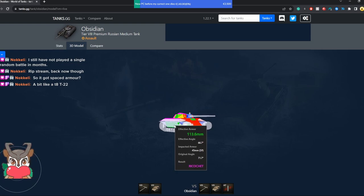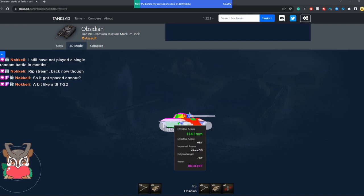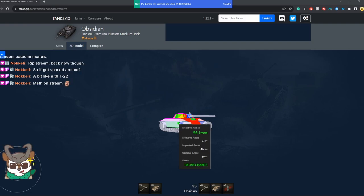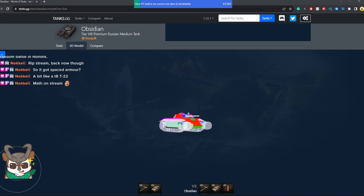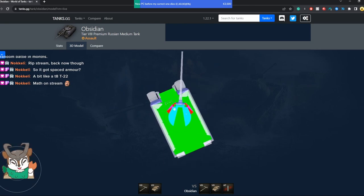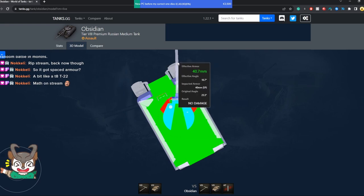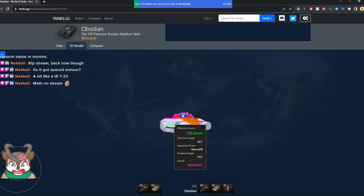Since this plate is 45 millimeters thick — do the math, 45 times 3 — that means only 135 millimeter cannons and above are going to overmatch this. The 40 millimeters behind it will count in some scenarios, but not always, because this spaced armor acts better than the hull armor behind it, and it's going to be incredibly effective against HEAT rounds. Your optimal angle positions your gun just at the very end, giving you the best angle and making you pretty much unpennable by most tanks.